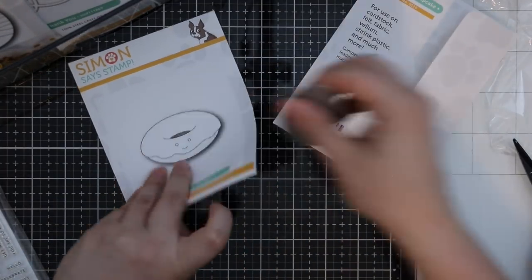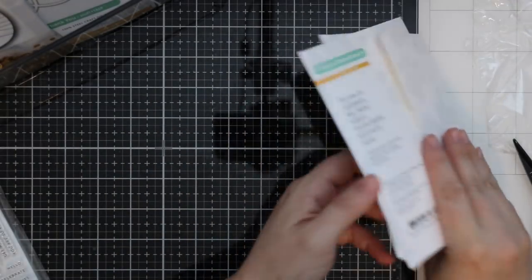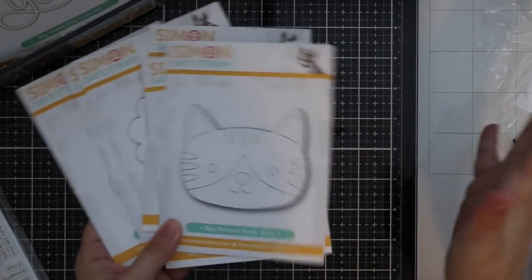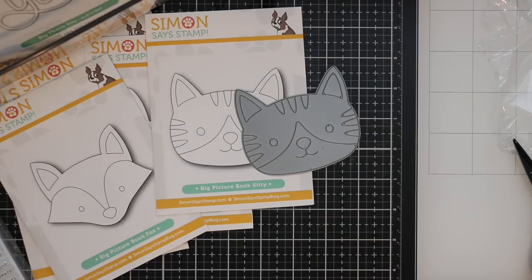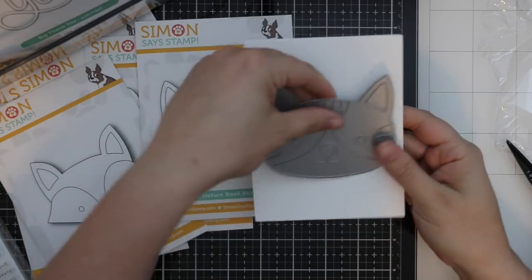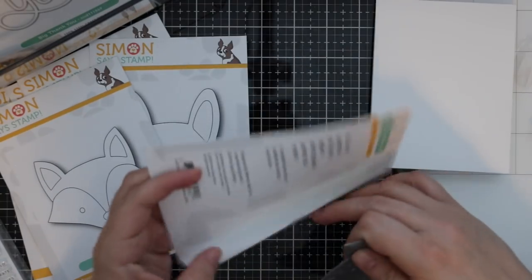I may have done a little happy dance when I opened the package. Big picture book wafer dies — look at the size of them! Let me grab an A2 size card to compare. Here's an A2 size card — they are big! So we have the picture book kitty.